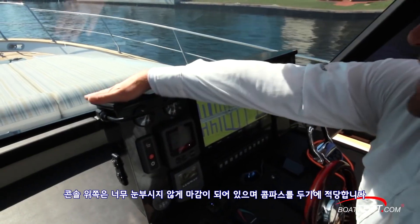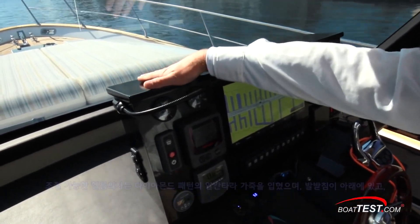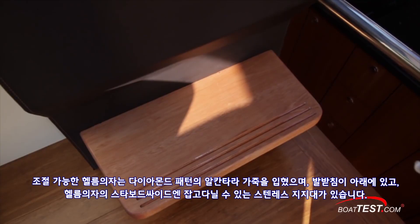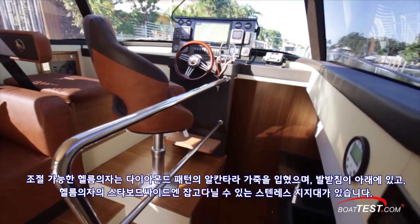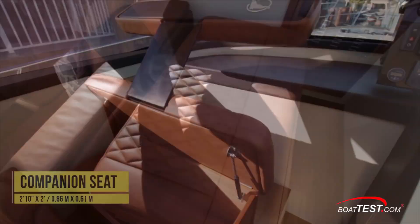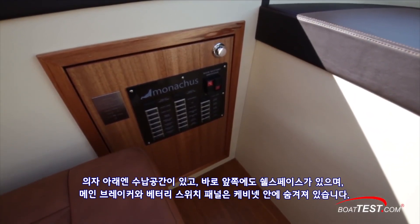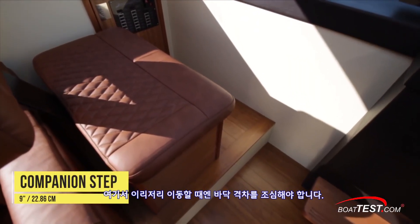We'd like to see the top of the console fitted with some type of anti-glare finish and perhaps a compass. The adjustable helm chair is finished in Alcantara leather and has a diamond-stitched pattern. A footrest is below, and a stainless steel grab rail runs along the starboard side of the helm chair. The port side companion bench is also upholstered in Alcantara leather, with storage beneath and shelf space just forward. The main breaker and battery switch panel is concealed behind a port side cabinet. Mind the step when transitioning to and from this area.